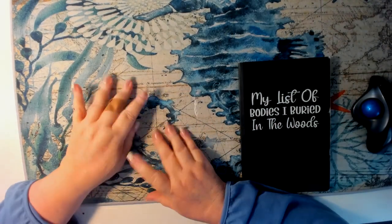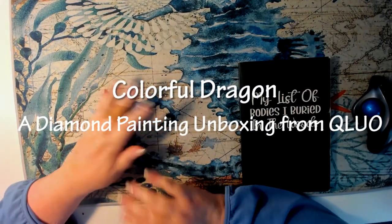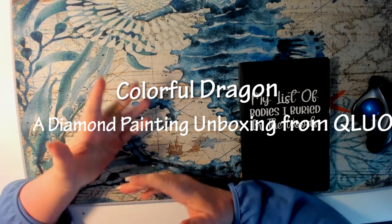Hello, hello, hello, everybody. How you doing? Good morning, good evening, wherever you are. Welcome to Color and Travel with Joanna.